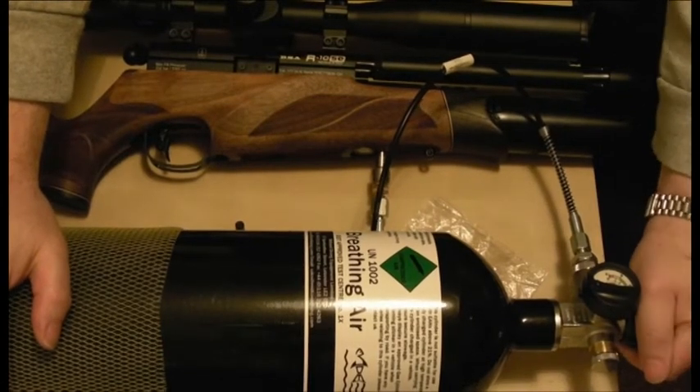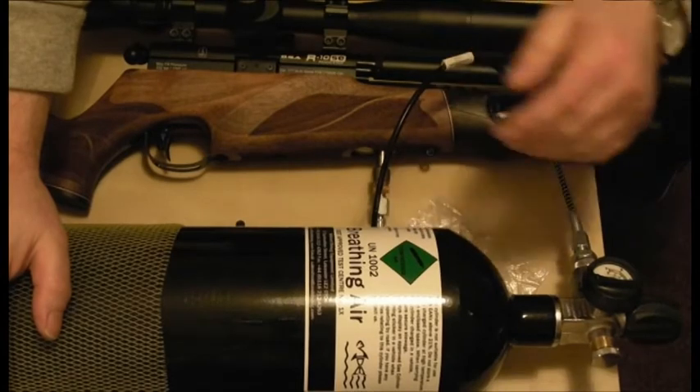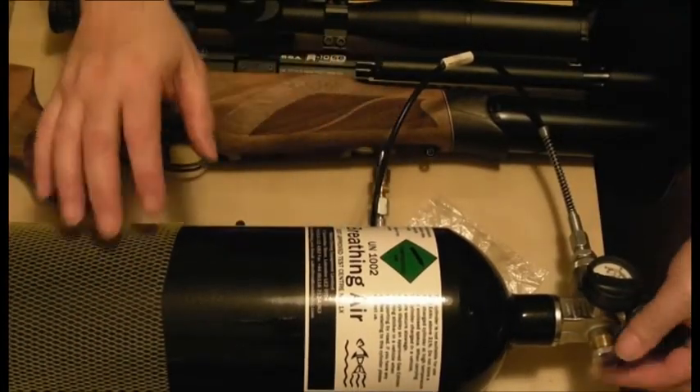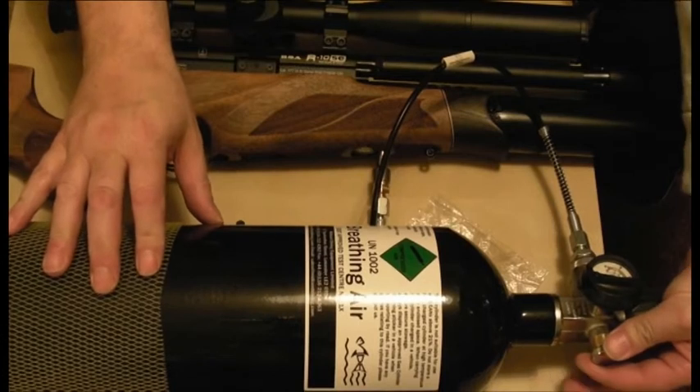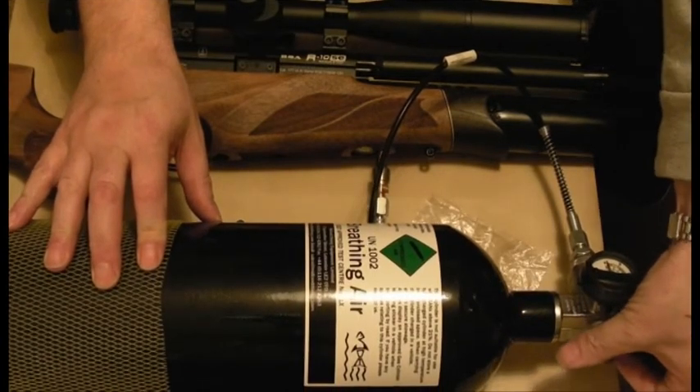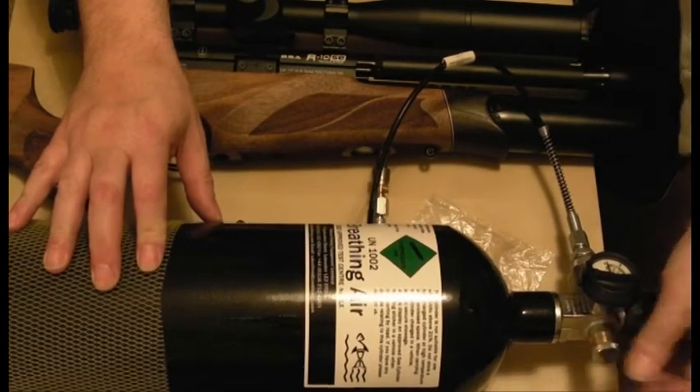I'll now turn it off. There's no air flowing now but there's still pressure in this pipe, so I can't pull this out yet. I need to release the air in the pipe with this valve. If you listen — that's now released. I'll tighten that up now for next time I use it.